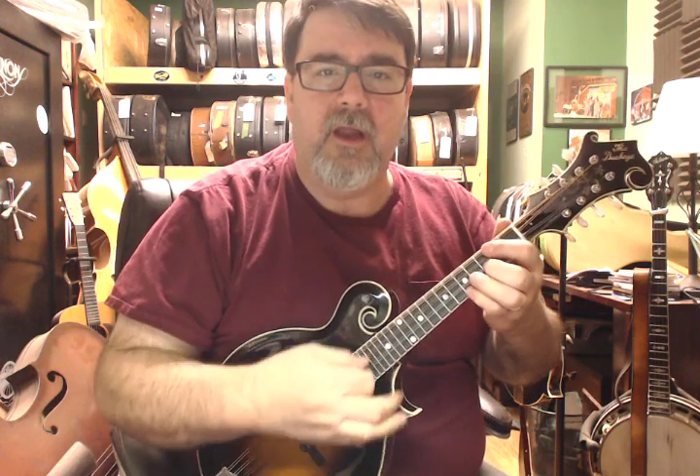Hey, this is Richie Dotson with AcousticBox, AcousticBox.com, AcousticBox LLC in Chesterfield County, Virginia, the Richmond area. And on behalf of Charles Johnson of Mandolin World Headquarters, find him on the web at VintageMandolin.com or use the power of Google.